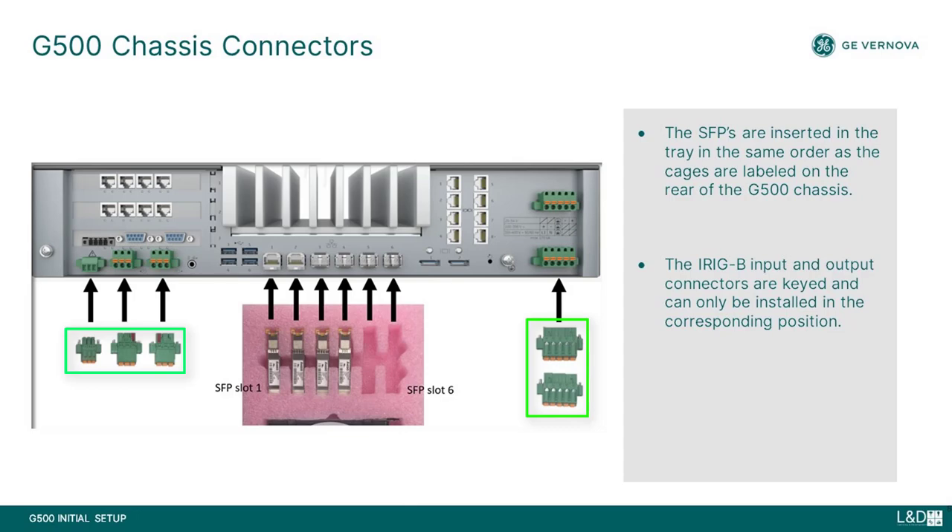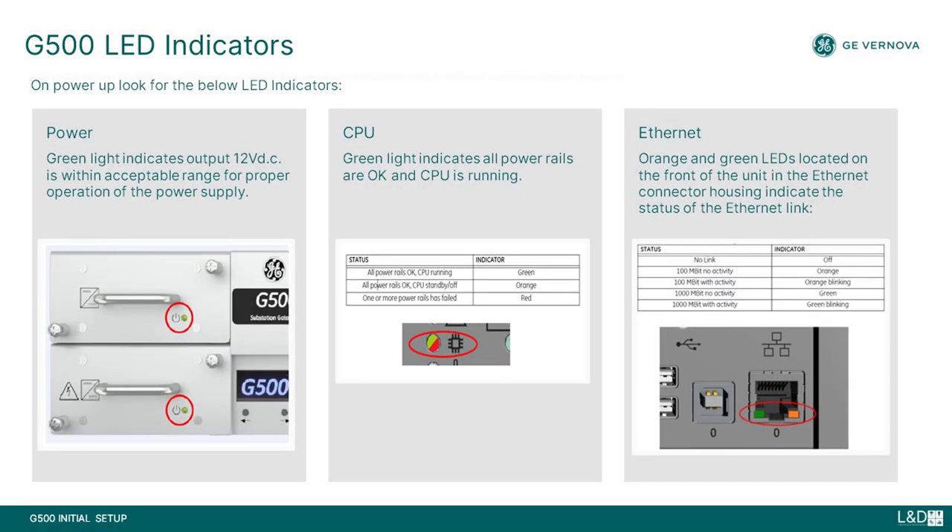The iRigB input and output connectors are keyed and can only be installed in the corresponding positions. Once the unit is powered up, look for the power, CPU, and ethernet indicators. On successful power-up, the power and CPU indicator is green. Ethernet indicators are green or orange depending on the link speed.